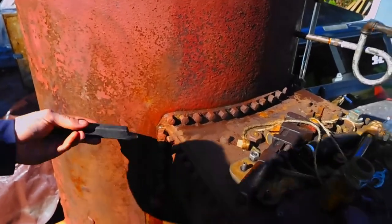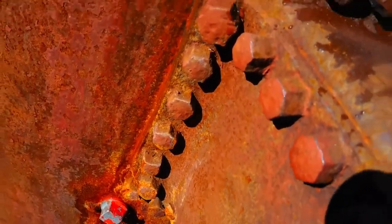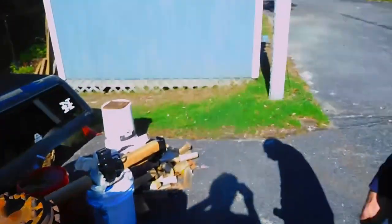Caulking finished. You can see here it's dry — I wiped it off. There are no more continuing leaks. Take a look at the gauge. Still at house pressure. The house pressure here is pretty low — domestic water is only 55 psi.